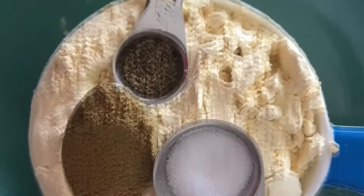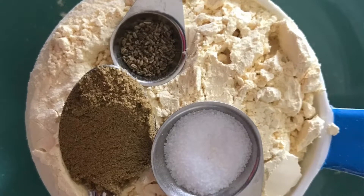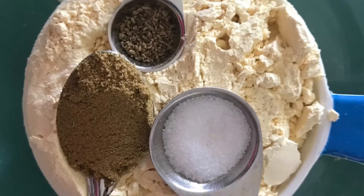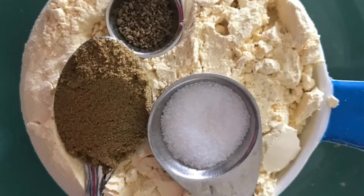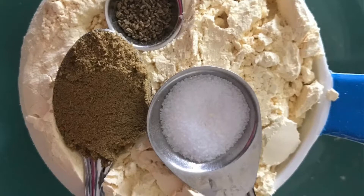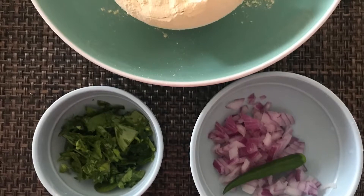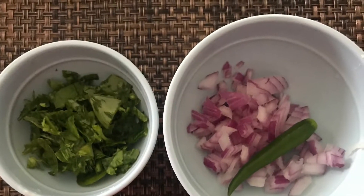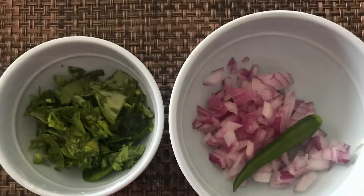For that we need 1 cup of chickpea flour or besan, around 1/4 teaspoon of ajwayan or caraway seeds, 1 to 2 teaspoon of coriander powder and salt to taste. You can add grated vegetables of your choice like carrots and zucchini. I have taken finely chopped fresh methi leaves or fenugreek leaves, finely chopped onions and green chillies.